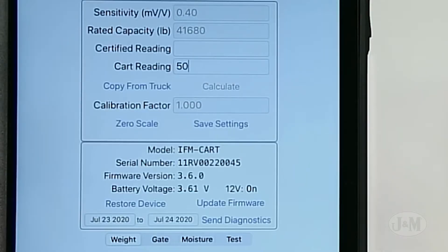Easily calibrate your iFARM scale system by simply typing in your unload weight and certified weight — no math, navigating through menus, or reading manuals.